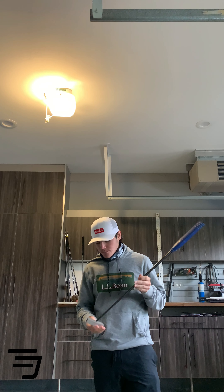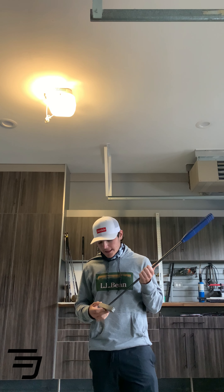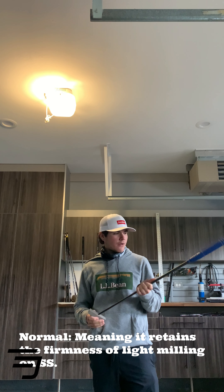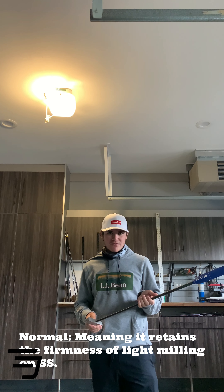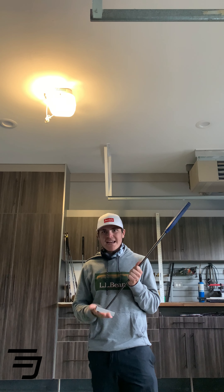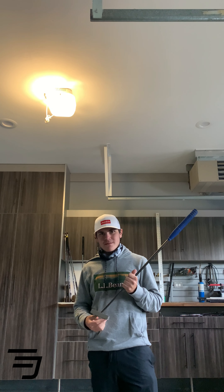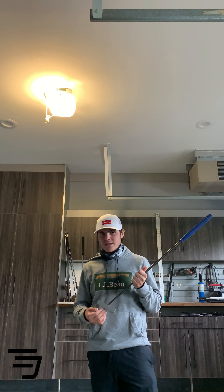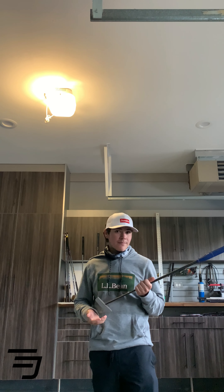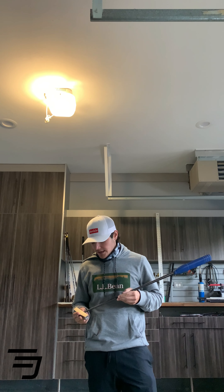So aside from looks, feel — this putter does not feel crazy. It just feels like a normal stainless steel putter. There's no dinging or crazy sound; it feels pretty normal, just like a normal stainless steel putter. One thing I'll say is it's kind of heavy. It says it was only around 330 grams on the website, but it feels heavy and kind of hefty.